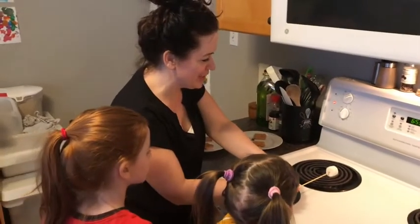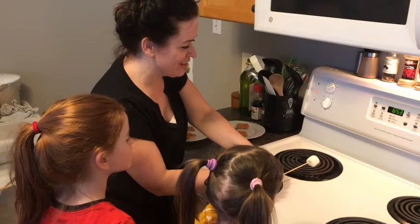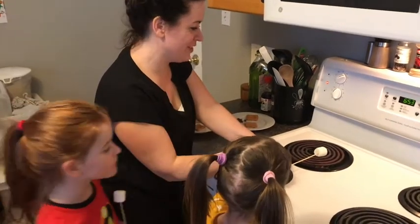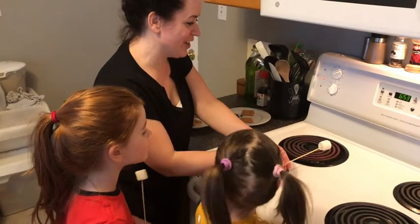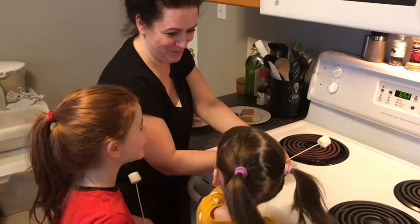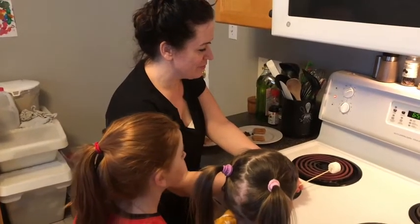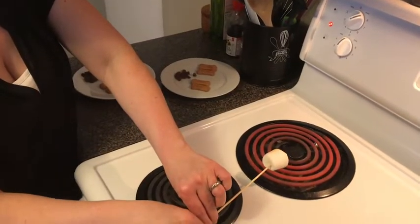We're gonna keep a rotisserie going for our marshmallow and hope it doesn't fall off our stick, because that would be bad and messy. Good job Vivian! You don't want to get too close to the burner or it'll start on fire like I did last time. It's getting there, starting to get a bit puffier.